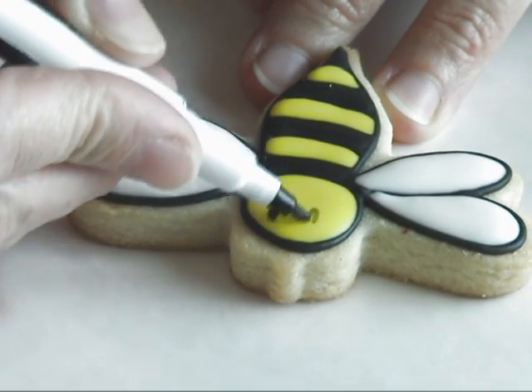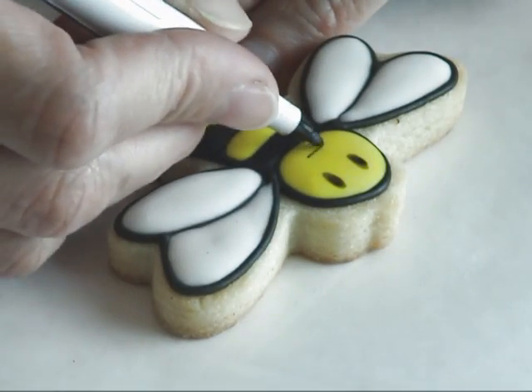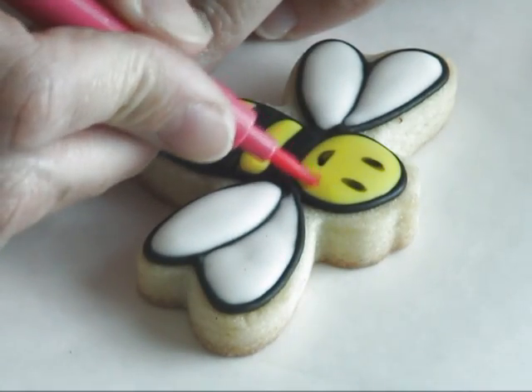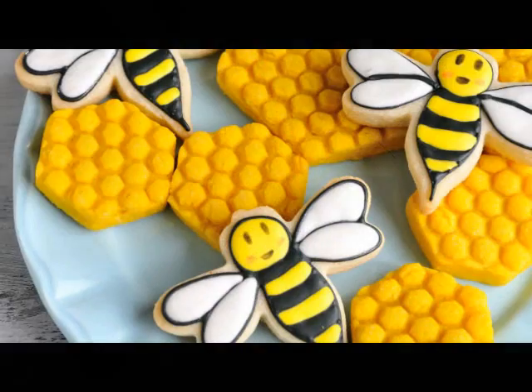To finish this cookie, I'm using edible markers to make the eyes and mouth, and then I'm going to add a little bit of color for the cheeks using a pink marker.